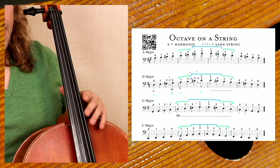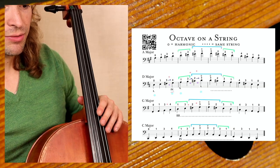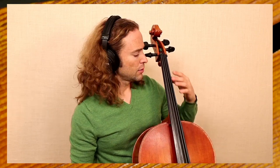Now let's go to the next scale exercise: the octave on a string. Scale exercises are there to teach you how to navigate the different places and notes. All cello asks you to know is 24 notes before you get to the fourth position — that's all. Can you memorize 24 notes in their places? It really helps you.